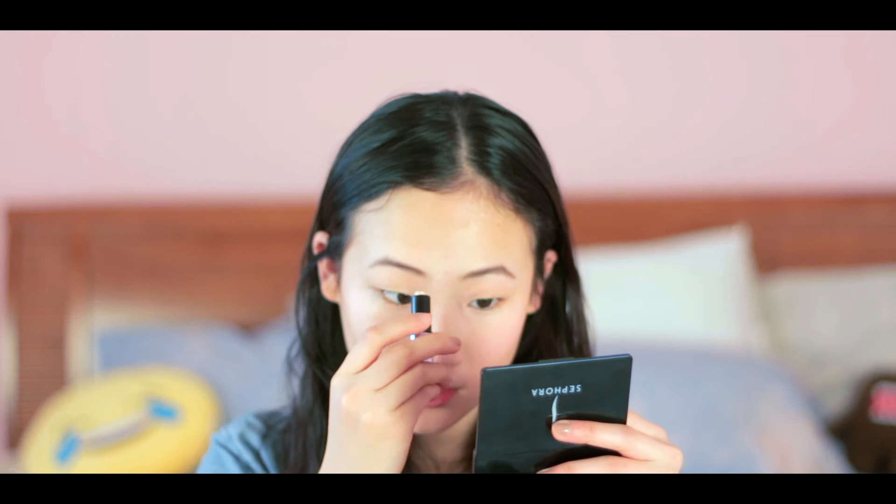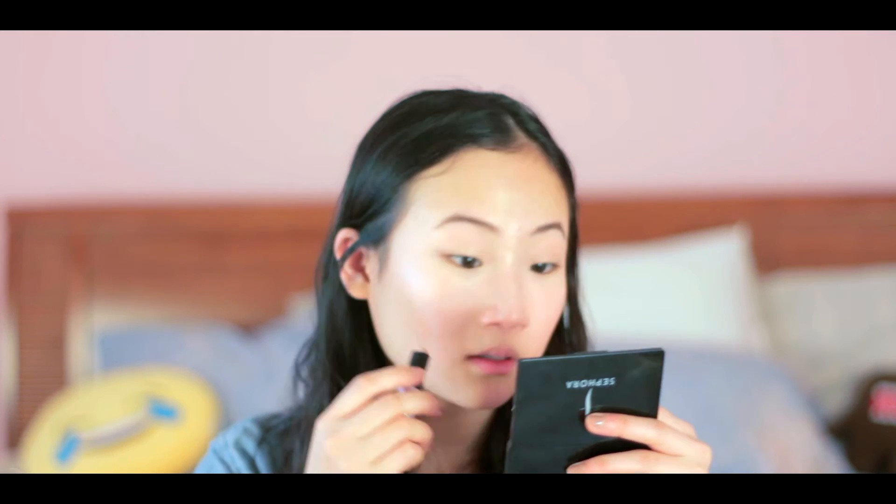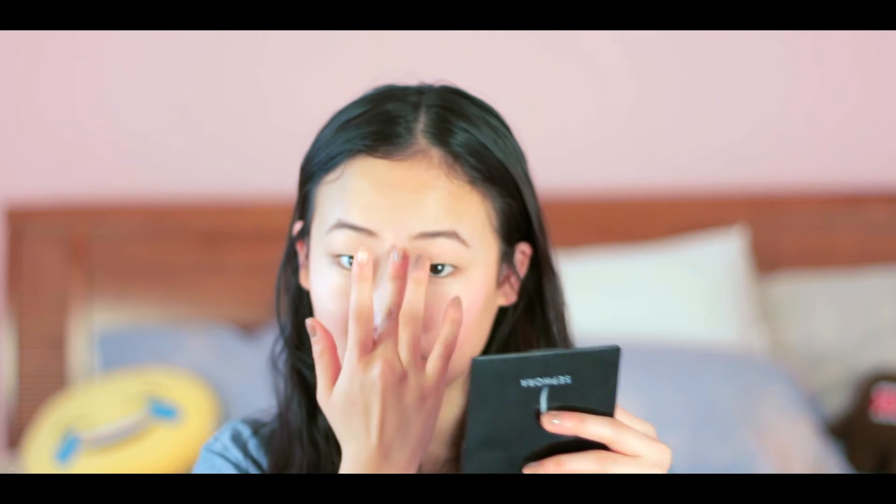I don't always do this, but if I have time, I'll go ahead and highlight my face. I already kind of did it with my concealer, but I usually use this What's Up highlighter — the packaging is really cute, it has little light bulbs all around it. I just take that and go over the top of my cheekbones, applying it with a very light hand and blending it out.